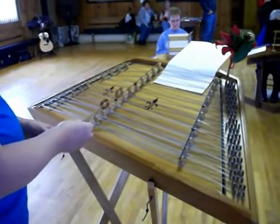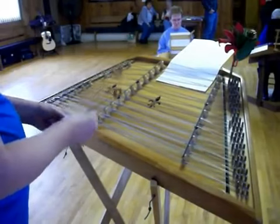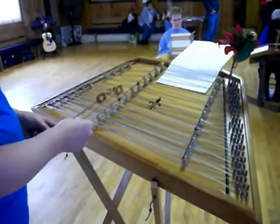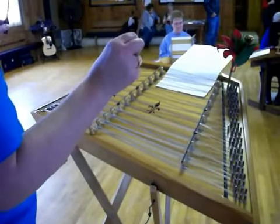One, two, ready, go. Let's play it about four times, slowly.